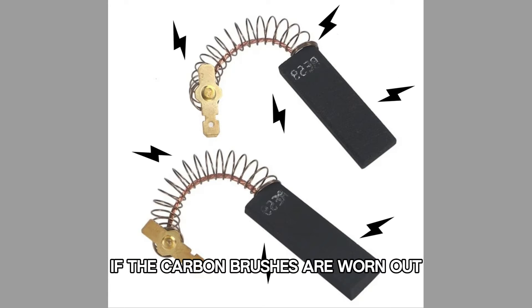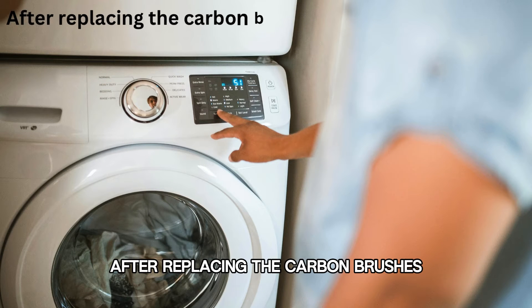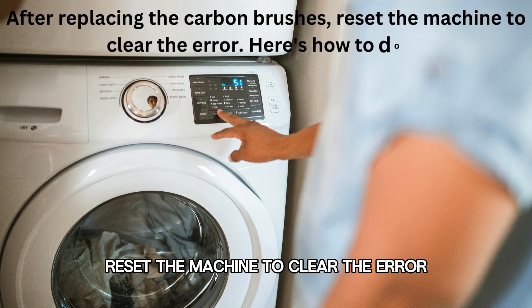Inspect the carbon brushes for damage. If the carbon brushes are worn out, replace them with new ones. After replacing the carbon brushes, reset the machine to clear the error.